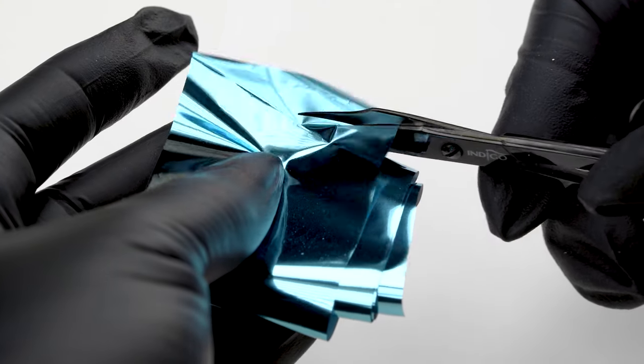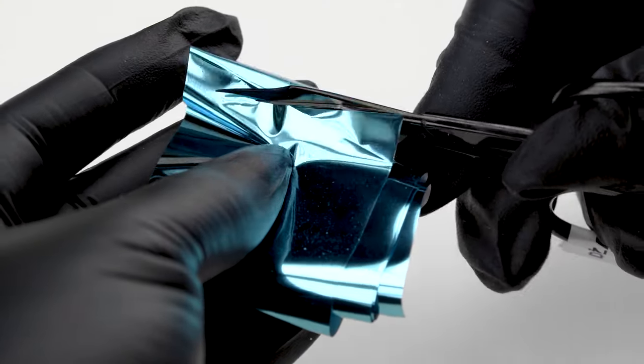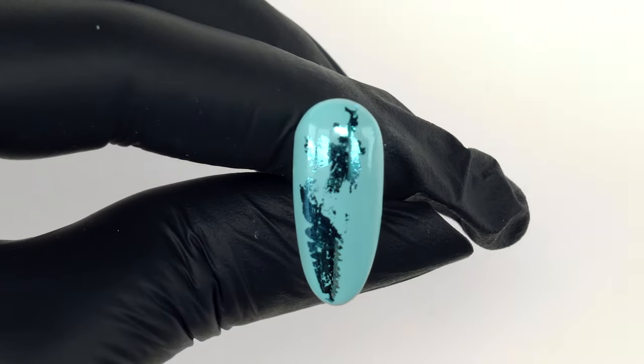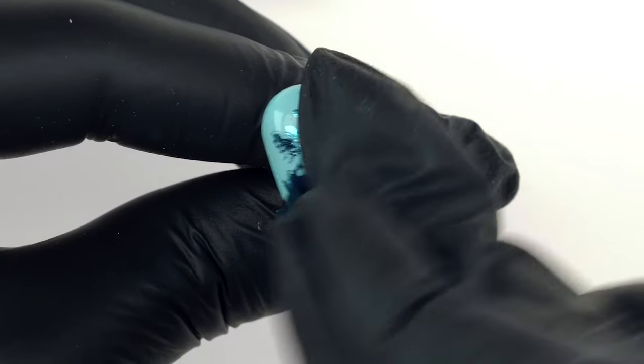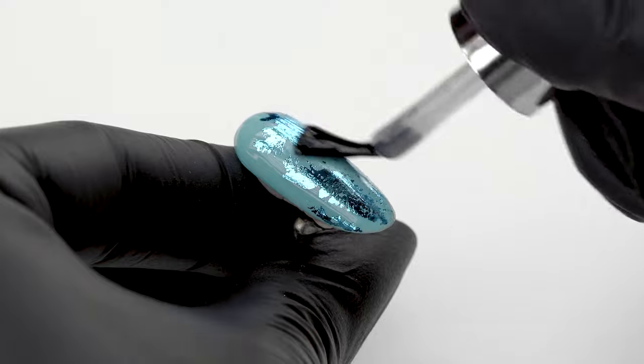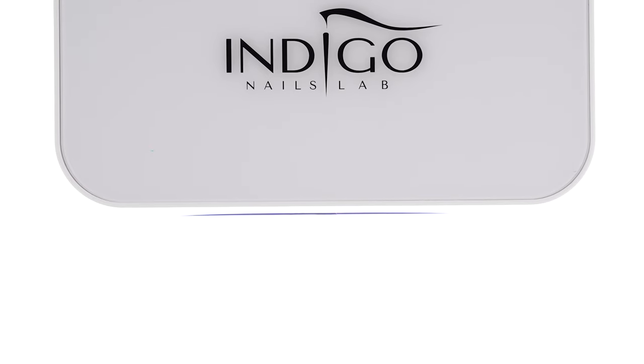We cut off a piece of the True Blue Transfer Foil the width of the nail plate. We press it against the surface firmly and rip it off in one energetic motion. We turn the foil piece around and again transfer it all the way towards the free edge of the nail. We secure the design with a thin layer of the effect base and cure in the lamp for 30 seconds.